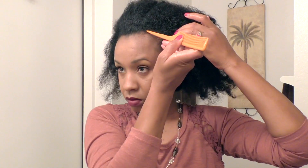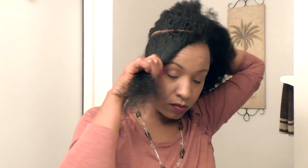As you can see, I'm just parting off the nape area and I've sectioned it. Now I'm going to be jumping right to the front and I'm going to be doing some flat twists at the front.